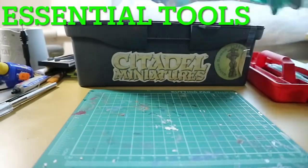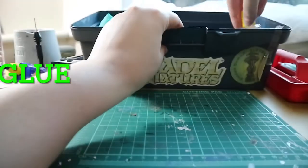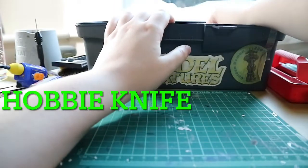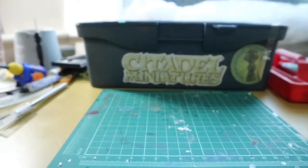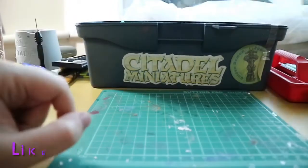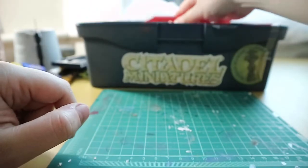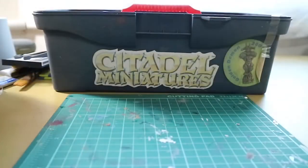So the essential tools for a toolbox are: some snippers to cut bits off the sprue, some glue to glue your models together, a hobby knife to scrape away mold lines, and some paint brushes to paint your miniatures. Thank you for watching — I hope you enjoyed this video, don't forget to like, comment, and subscribe to see more mini painting related videos.